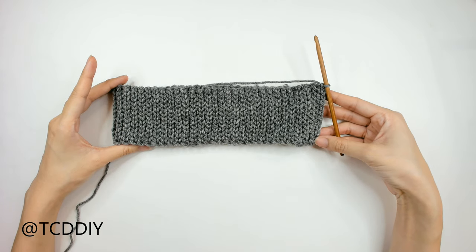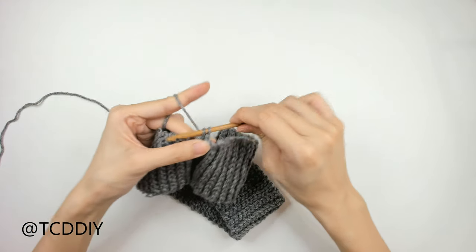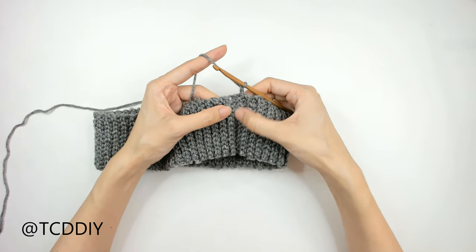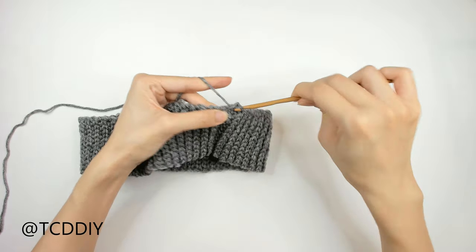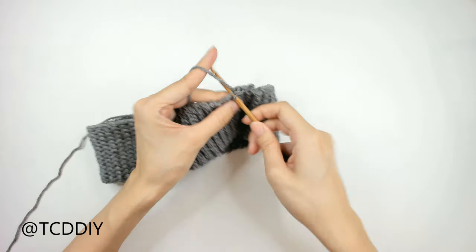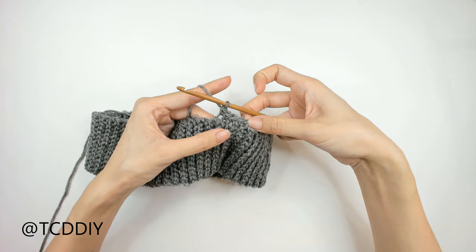We have just finished seaming up our waistband together. Right before we start working on our detail, we're going to go around with a row of single crochet. Flip our work so that our seam is along the inside, do a chain up of one, and then go in with a single crochet row along the top of our waistband. We're going to put one single crochet into each of these side slip stitch rows. For the divot rows, insert your hook into one of the top loops and single crochet. For the rows that stick out, find a loop on top and single crochet. Once we make our way around, slip stitch into that chain one space we left for ourselves.